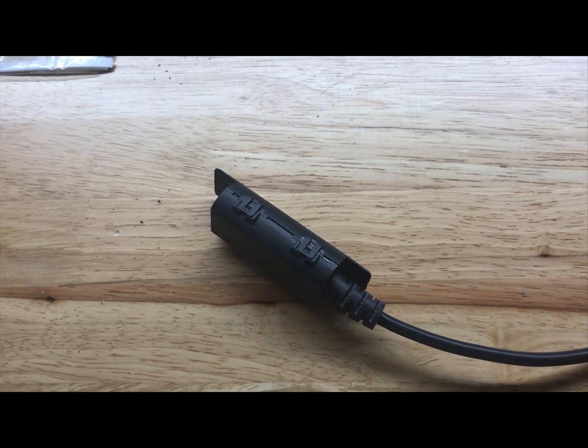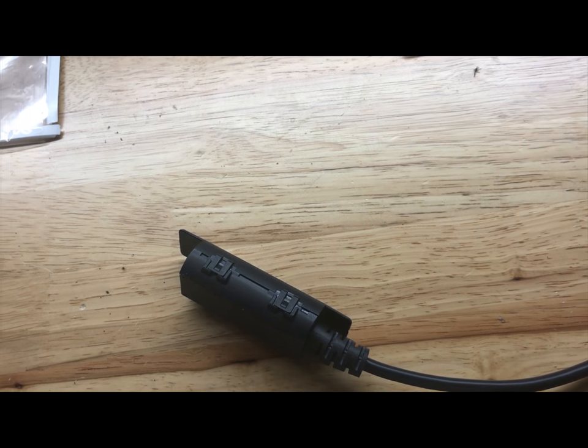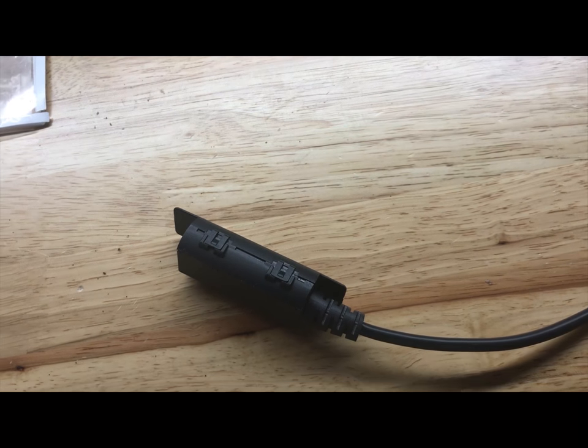Hey guys, I'm going to show you how to replace the vibrating sensor in the seat of a GM Silverado. However, the Tahoe should be very similar — it uses the same part numbers.